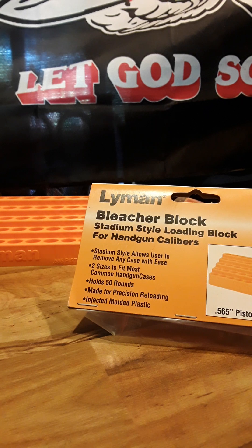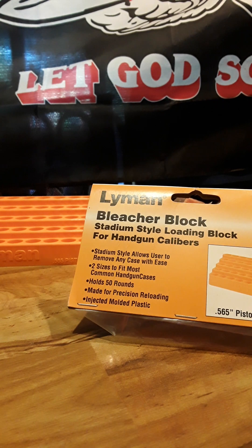Hello, it's Fat Man from the Holler again. As always, if you like my videos hit like and subscribe and ring that bell for upcoming content. Today this video is going to be about the Lyman Breacher Block stadium-style loading block.